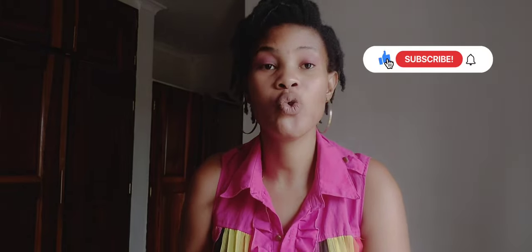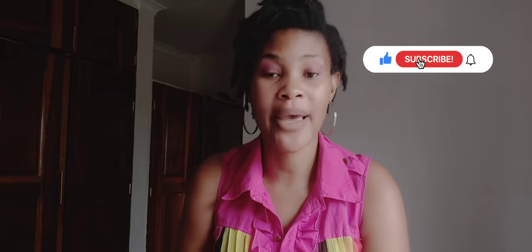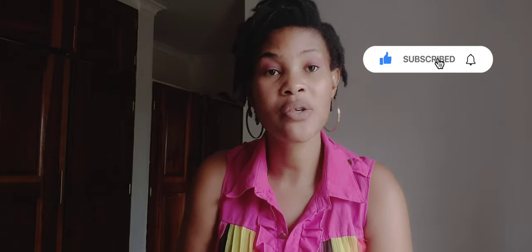Hi guys, welcome back to my channel — and if this is your first time seeing my face, hi! So today's video is a very quick, affordable option for those who want to brighten their skin but don't want to break the bank.